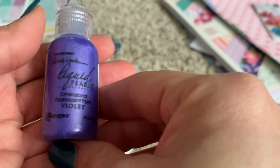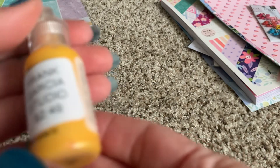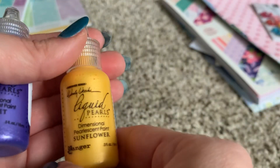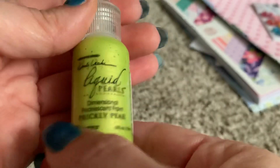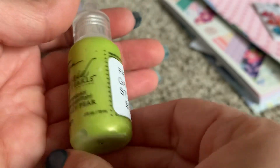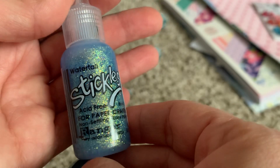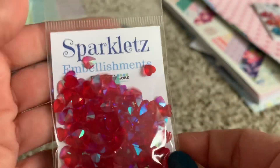I picked up some liquid pearls because he got these new bright colors in — violet for $2.49, sunflower for $2.49, and prickly pear for $2.49. The stickles is everything — waterfall, isn't that gorgeous? $2.19. So I picked those up — forgive my hands, I'm going to do my nails after the video.